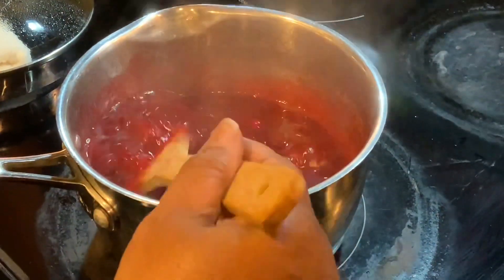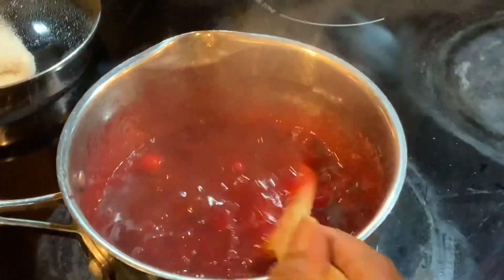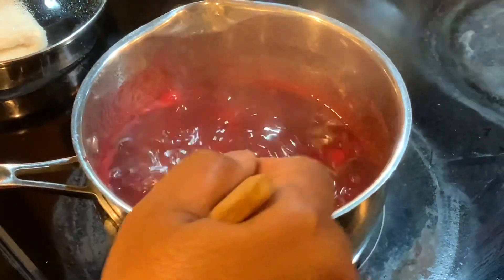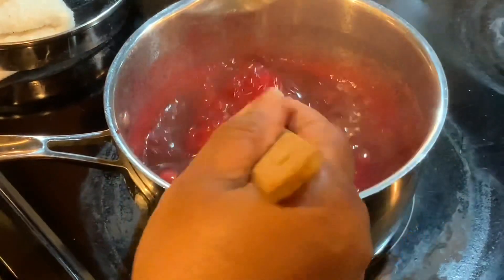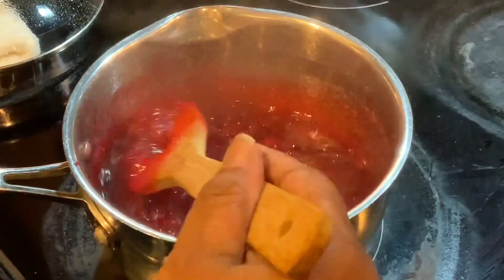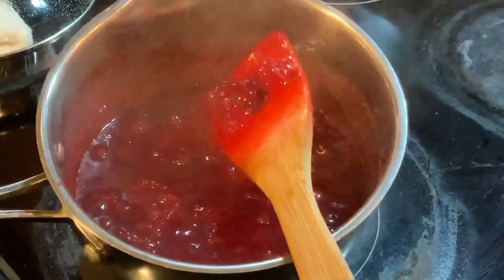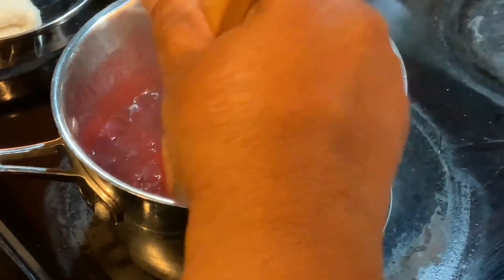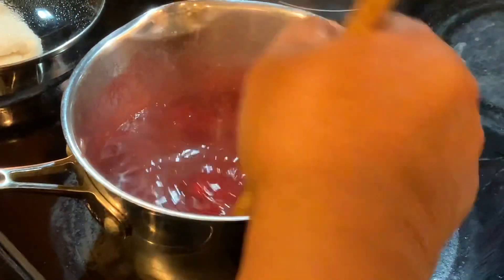Now you have to allow it to sit for no less than four hours. I'm actually cooking this two days before the holiday — it's Tuesday and the holiday is Thursday. So I'm going to put it in a bowl and allow it to sit overnight.